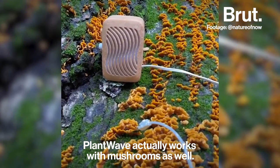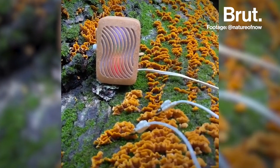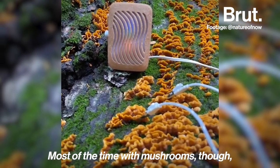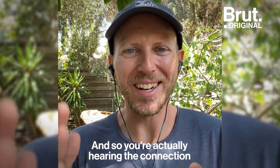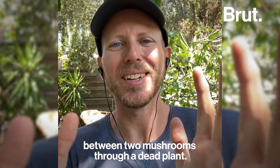PlantWave actually works with mushrooms as well. Most of the time with mushrooms, the mushrooms are growing out of a dead plant, and so you're actually hearing the connection between two mushrooms through a dead plant.